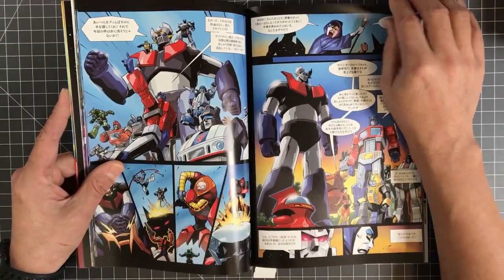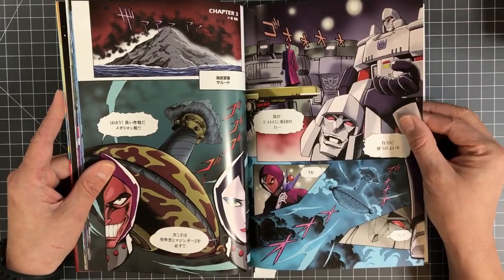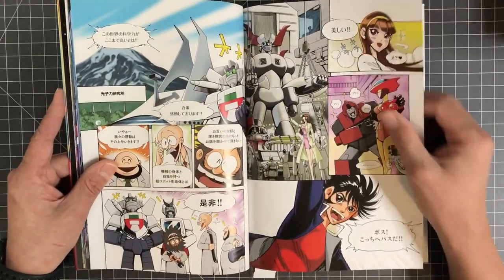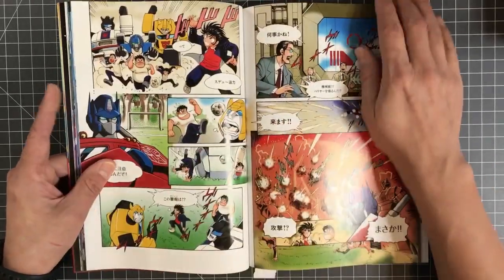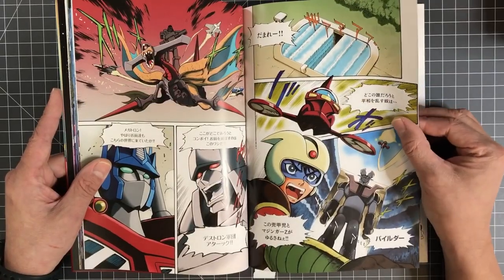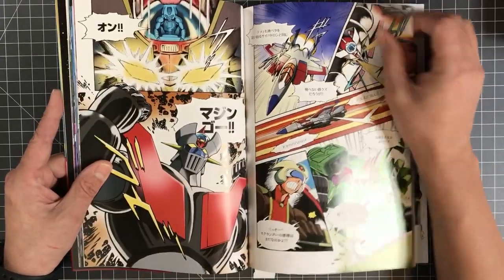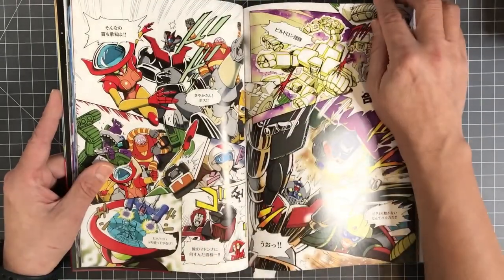You got the Dinobots in there. And Koji Kabuto right here. I wish I knew all the names of the characters but I don't, so I'm not gonna pretend that I do. I'm not gonna pretend that I know all of the Transformers and whatnot.